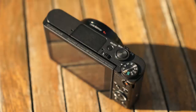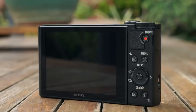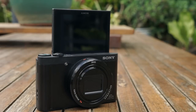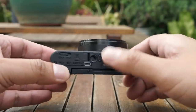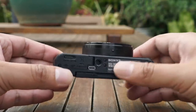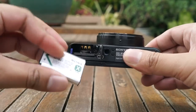On the top you have a mode dial, shutter button which is also shared with your rocker switch to zoom in and out, power button and a switch to pop up the flash. On the back of the camera you have a very simple button layout and a flip-up LCD screen. And finally on the bottom you have a tripod mount, mini HDMI port and a little door which houses an X type battery plus an SD card slot.